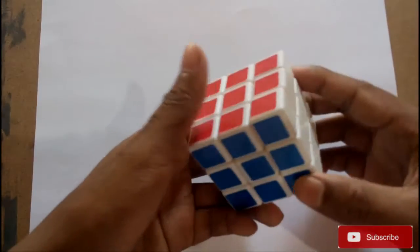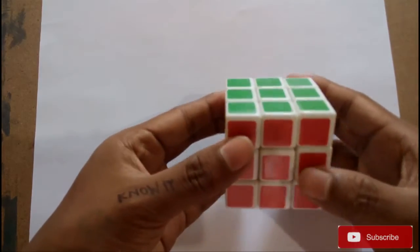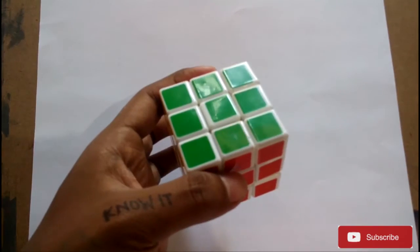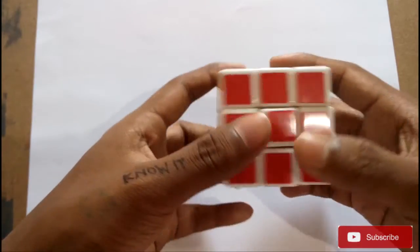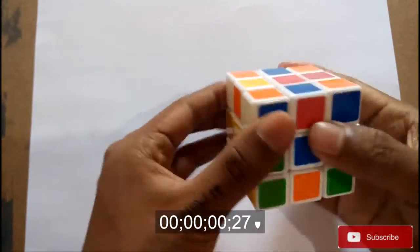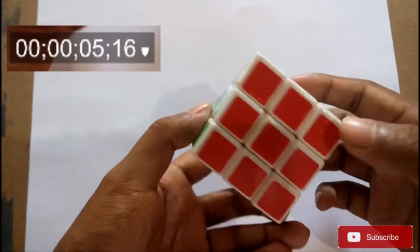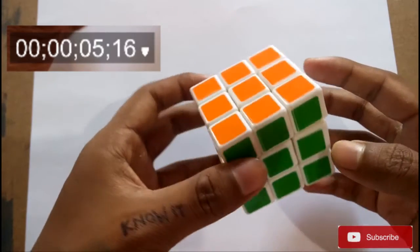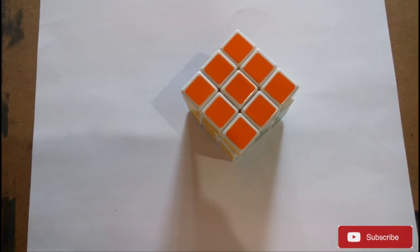Hello friends, in this video I'll show you how to solve Rubik's Cube in just 5 seconds. Here I have solved it in just 5 seconds. If you too want to learn this, I'll show you how to do it in my next video.